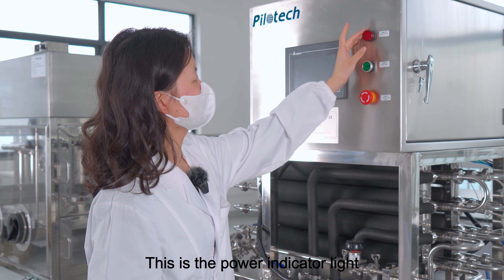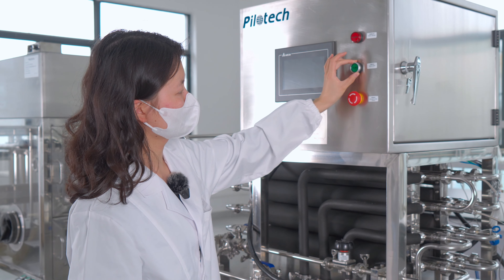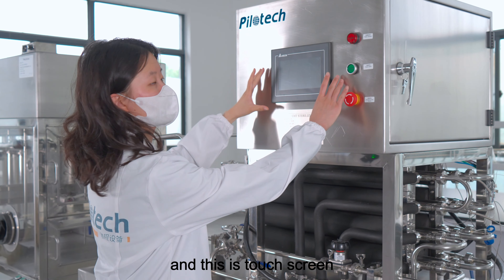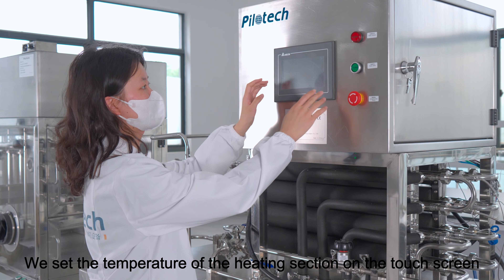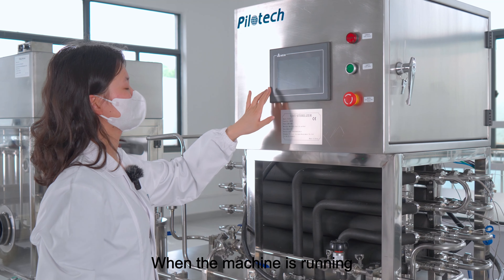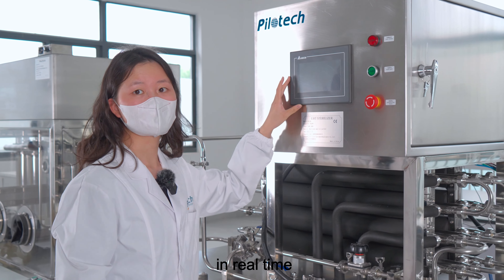This is the power indicator light. This is the power switch. This is the emergency stop switch. And this is the touchscreen. We set the temperature of the heating section on the touchscreen. When the machine is running, the touchscreen will display nine temperature measurement points in real-time.